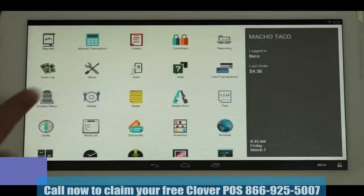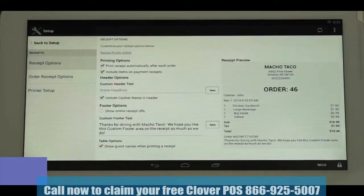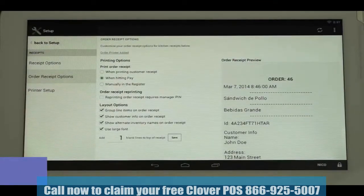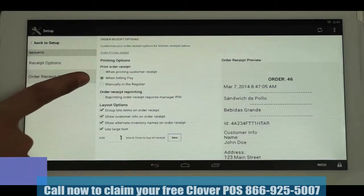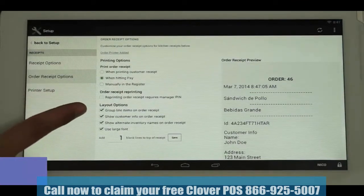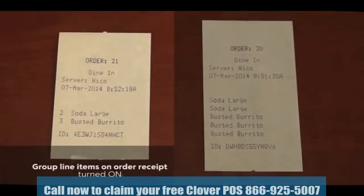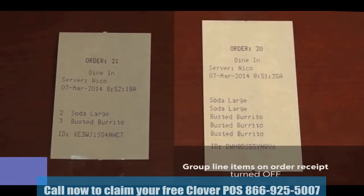Now let's configure when and how tickets will print to the kitchen printer. Go back to the home page and tap on the Setup icon and select Receipts. Tap on Order Receipt Options. Here you can select when the order receipt will print to your default order printer: when printing the customer receipt, when hitting the Pay button, or manually in the Register app. Next, you have the checkbox Group Line Items on Order Receipt, which when selected will reduce paper usage by showing multiple items grouped together. If unchecked, multiple items will show individually.